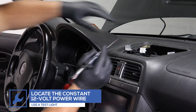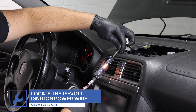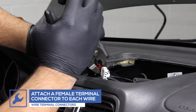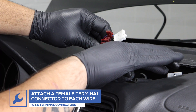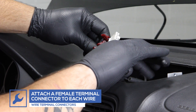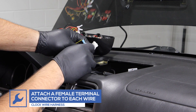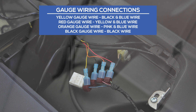Using a test light, locate the wire from the clock power harness that receives constant 12-volt power. Then locate the wire that receives 12-volt ignition power. Attach a female terminal connector to each wire. Plug the yellow gauge wire into the connector on the constant wire. Plug the red gauge wire into the connector on the ignition wire. Plug the orange gauge wire into the connector on the headlight wire. Plug the black gauge wire into the connector on the ground wire.